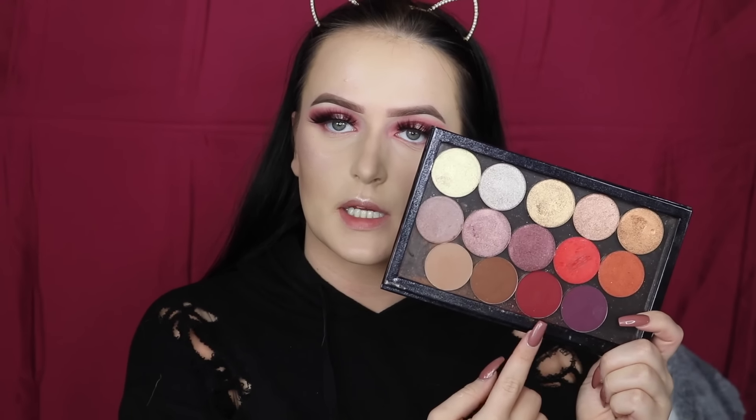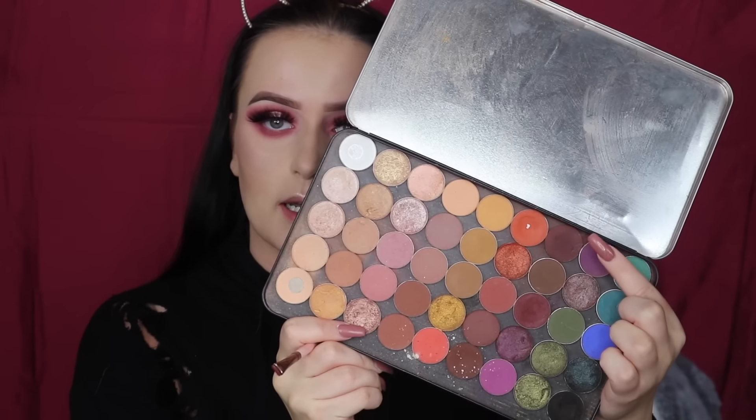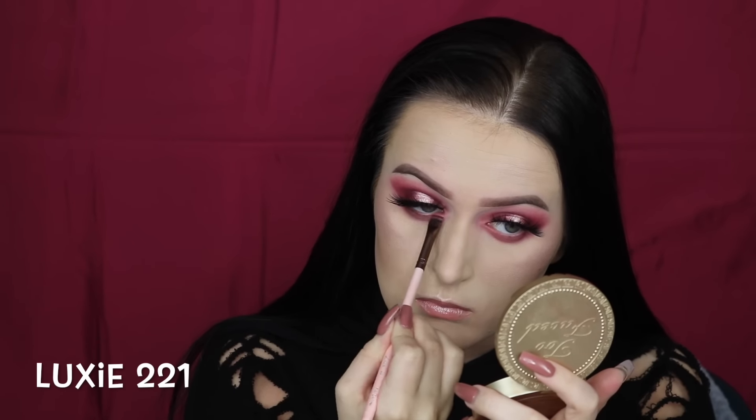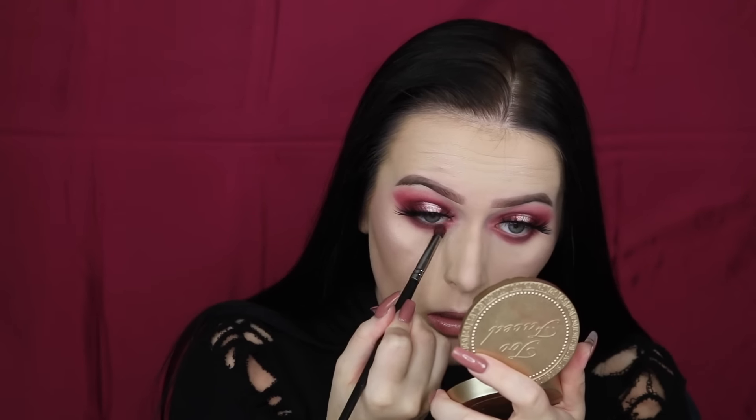I'm going to be blending the Makeup Geek shadows that I used in my crease onto my lower lash line. I'm going to be going in with ABH Beauty Mark just right under my waterline. To highlight my brow bone and inner corners, I'm going to be using MAC Eyeshadow in Forgery. I'm going to be lining my waterline with my Marc Jacobs Blacquer Gel Eyeliner.